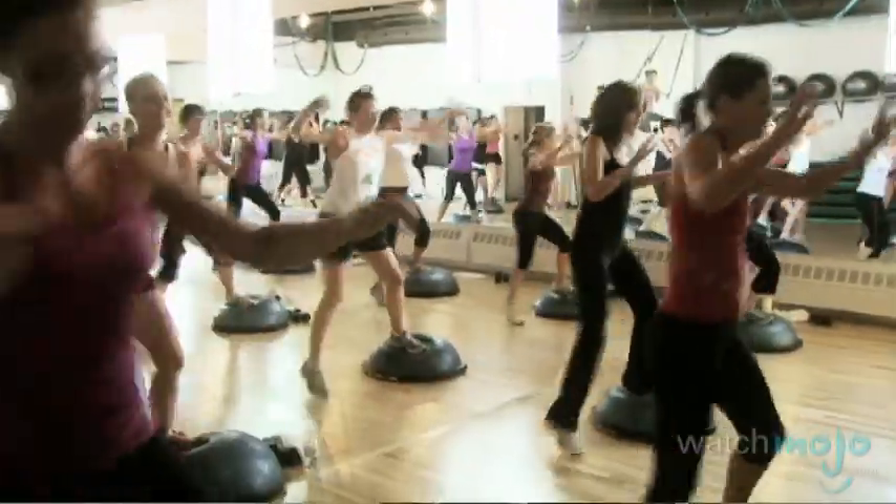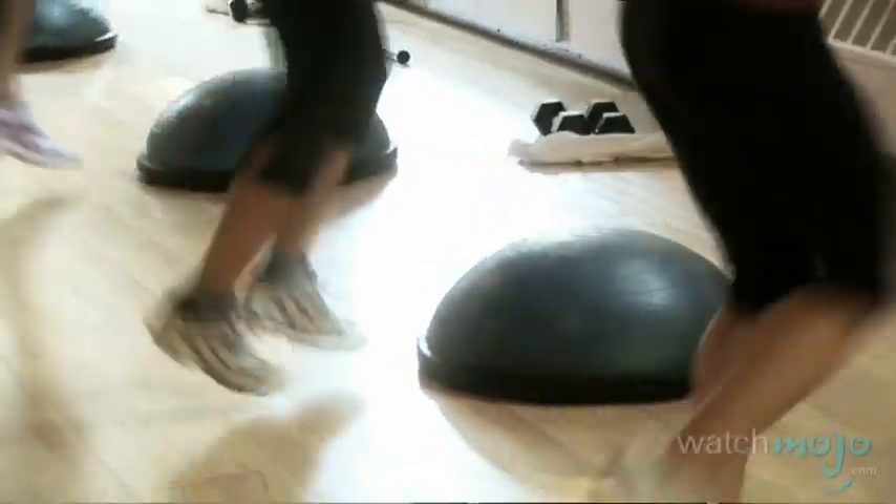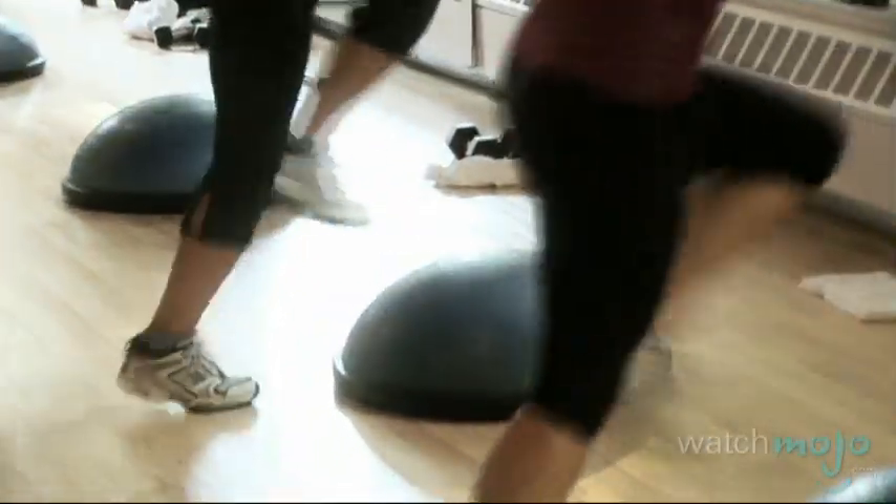Will you get a cardio workout as well? I took a lot of my moves from basic step training, from sports conditioning, from dance, and I combine them all together. I think it's one of the best cardio tools there is because you have to really balance yourself and get up and down on it. So there's a lot more work than just getting up on a step.